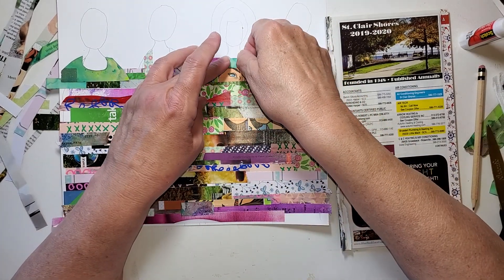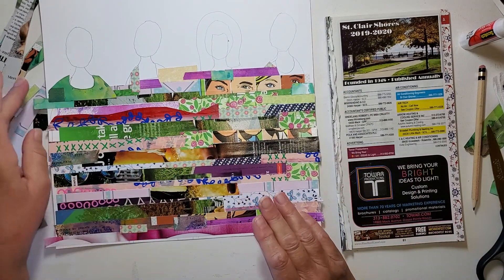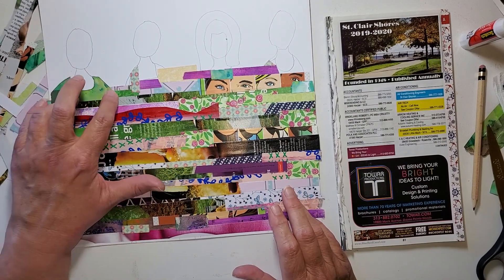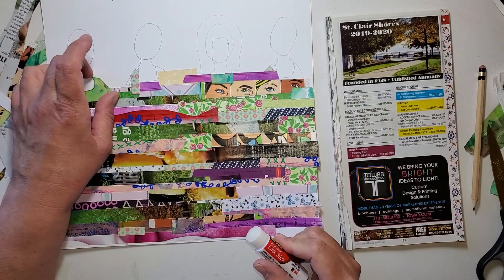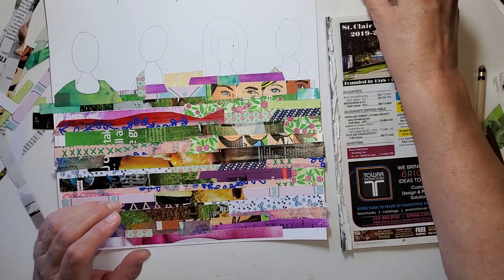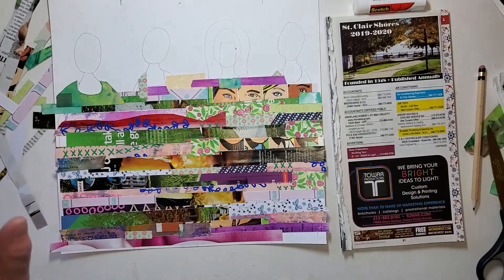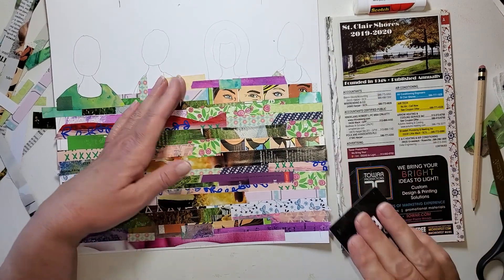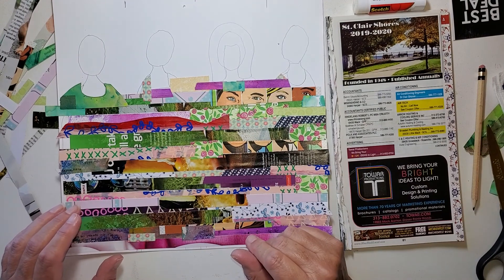I could even put a flower or something up here. I did bring out a little bit of ephemera in case I wanted to do something like that. You need to stick, buddy. That is heavier — it's not like a magazine sheet — so I'm not surprised that it's trying to take off on me a little bit.